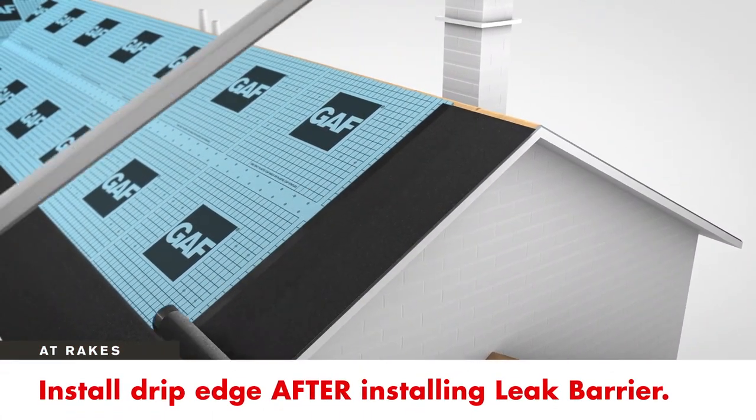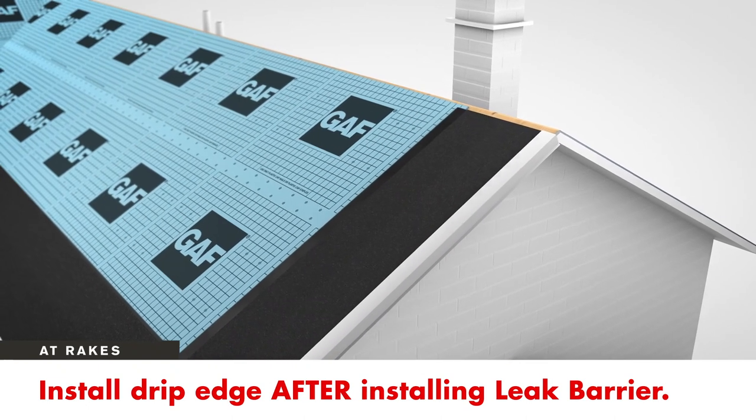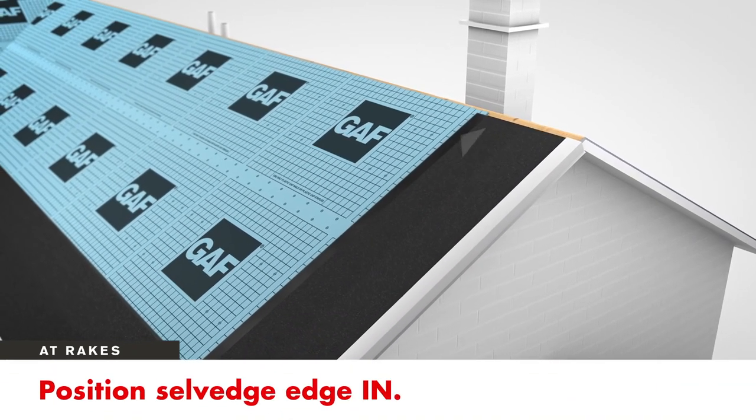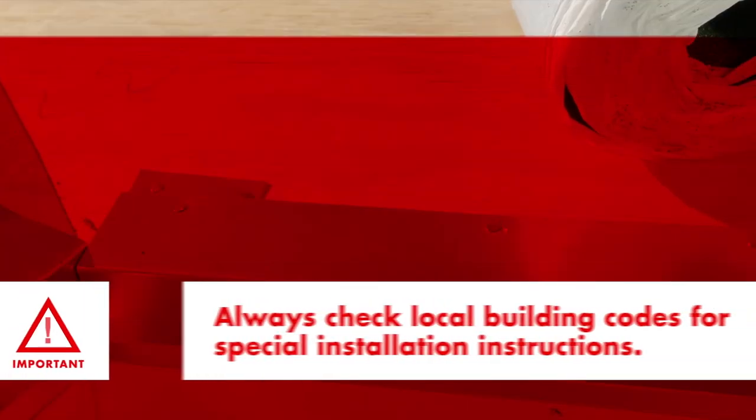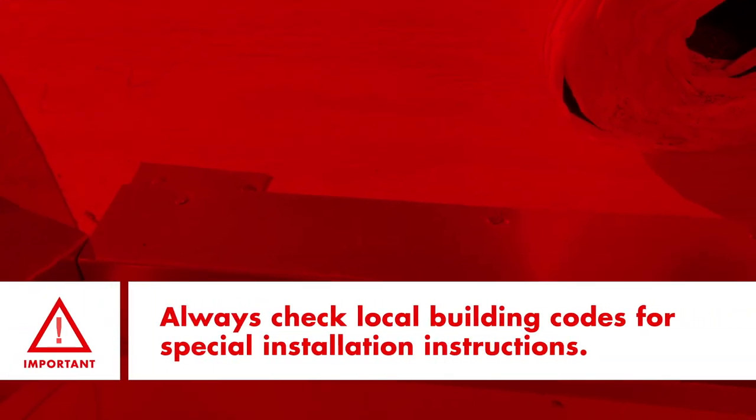At rakes, install the drip edge after installing the leak barrier. The salvage edge should be positioned toward the interior of the roof deck. Always check local building codes, as some may require different installation at the eaves and rakes.